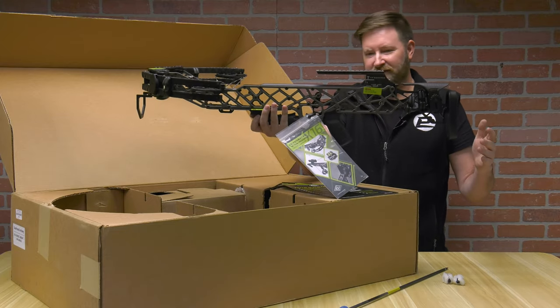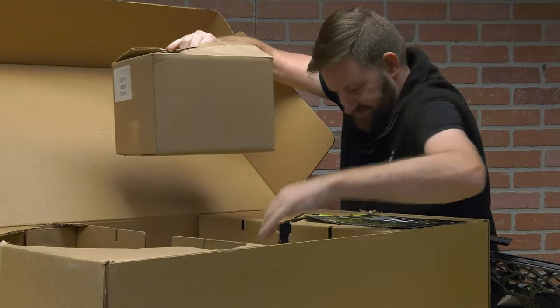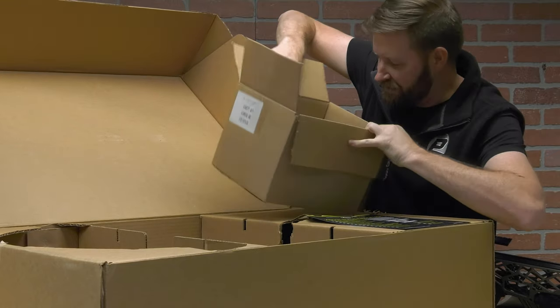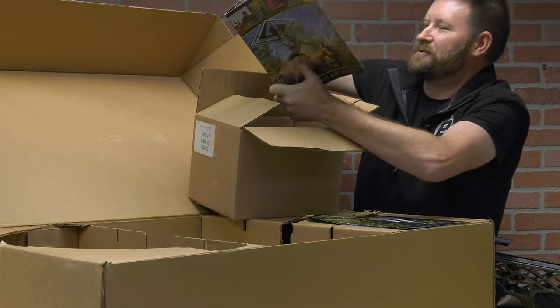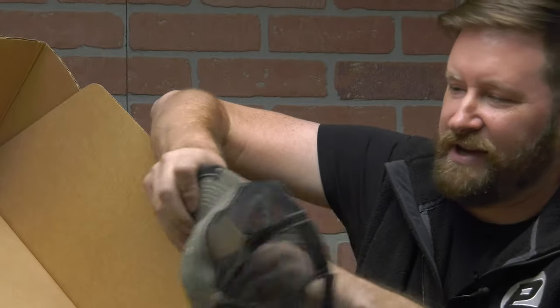It's perfectly balanced right in the foregrip. Pretty cool looking too. Everything else seems to be in this box right here — good Gearhead Archery stuff, and the classic Gearhead Archery cap.